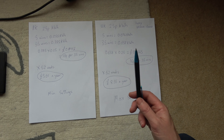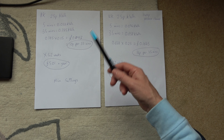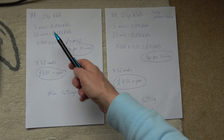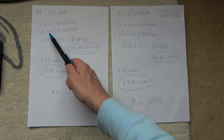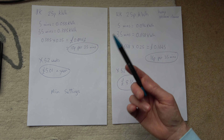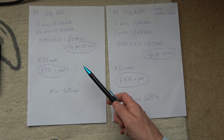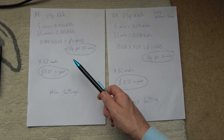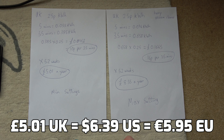This is the minimum setting. This is the max setting. In the UK, we've taken the average as 25p per kilowatt hour — it will depend on the country you're in and the time you're watching this video. So on min settings, after five minutes, we used this much kilowatt hours. So after 35 minutes, we've used this. Bearing in mind that 35 minutes is the average vacuuming time in the UK. So over 35 minutes on the min setting, it's going to cost you 10 pence rounded. So over the year, if we times that by 52, it's going to cost you just over 5 UK pounds.